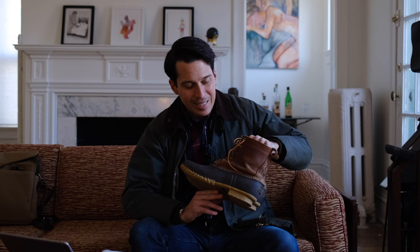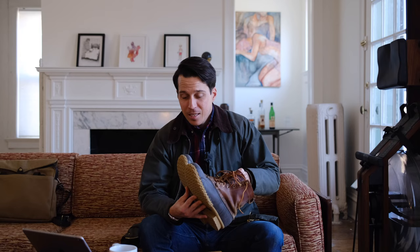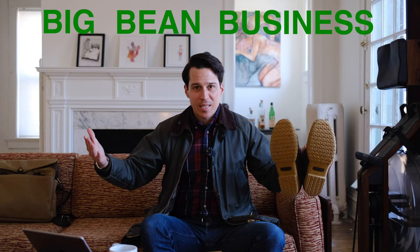He sent out letters to all these hunters — buy my shoe, 100% satisfaction guaranteed. There were a couple issues: 90% return. What do you do? Well, if you're Leon Leonwood Bean, you raise some money, you make the fixes, you honor your promise, and you grow a big old business.